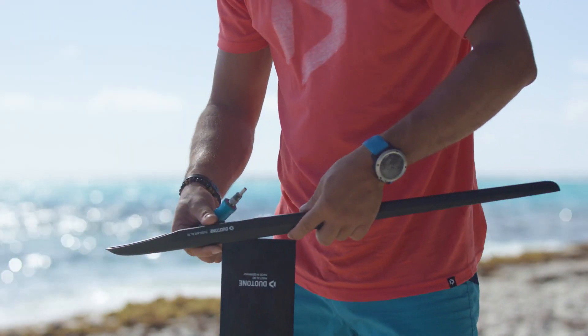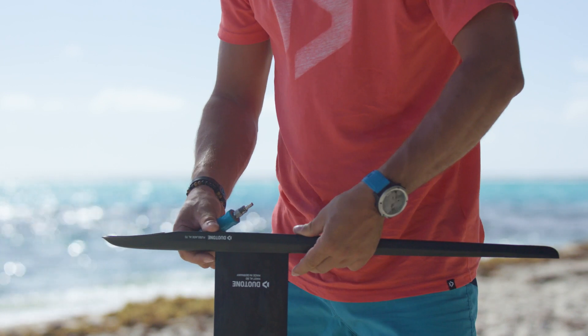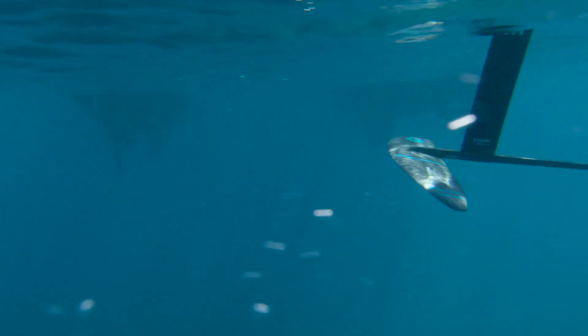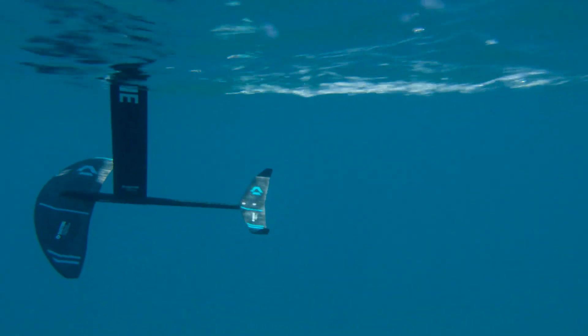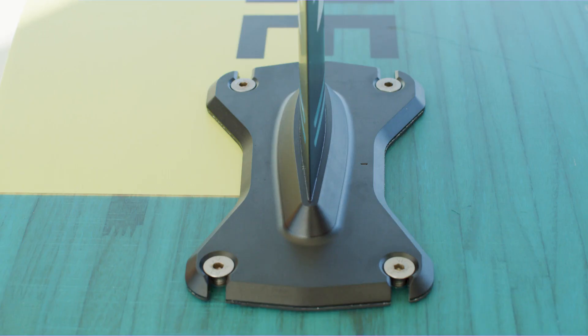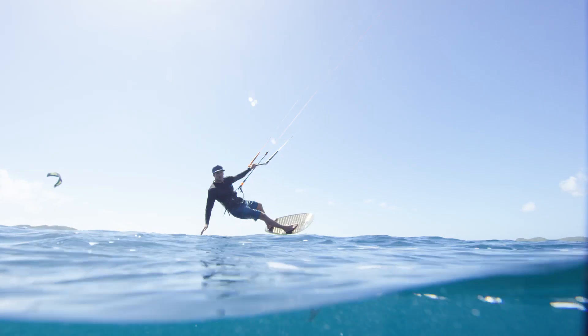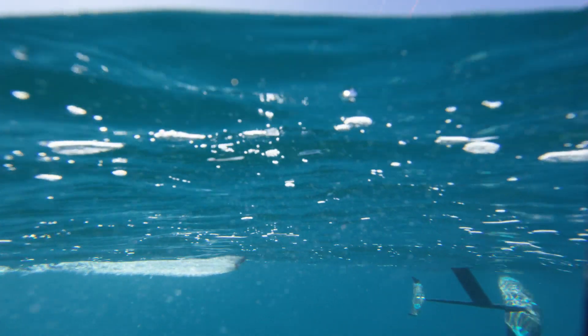Our new aluminum fuselage features a sleek pocket design for the mast and fuselage integration, maximizing hydrodynamics, stiffness, and strength at the connection point. The mast and mounting plate incorporate the latest in Formula One Fusion technology, producing a rigid connection with the stiffness and feel of a one-piece design.